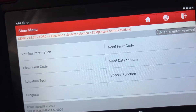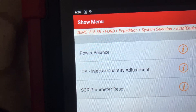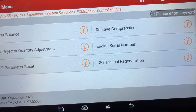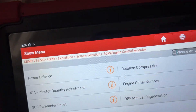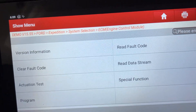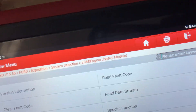For the engine control module on here, the special functions include power balance, injector quantity adjustment, parameter reset, DPF regeneration, and relative compression. These are just for this car — they vary from model to model and make to make. You can also program the ECU from here as well.